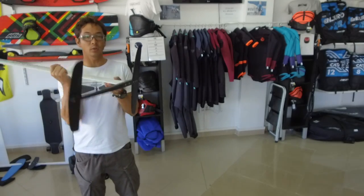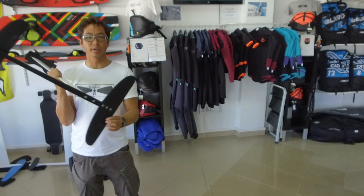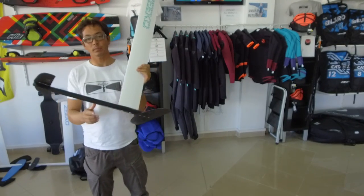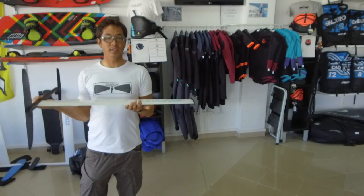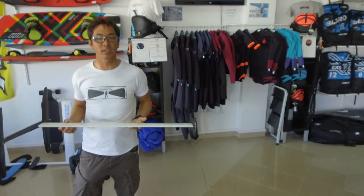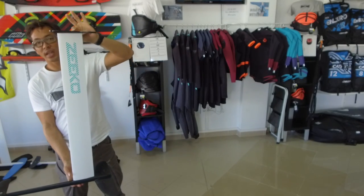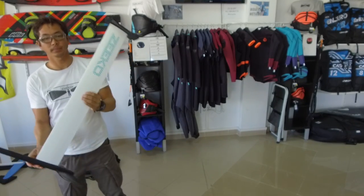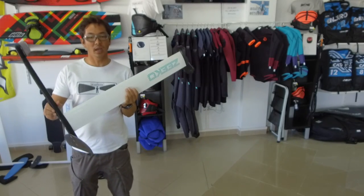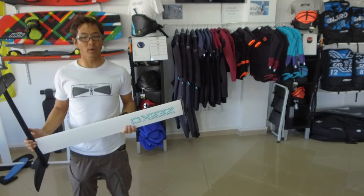First of all, it's an aluminum foil with G10 wings, and it's a canard configuration, which means the stabilizer is actually in the front. This foil is actually a little bit lighter than the standard Zico aluminum foils — it comes in at 3.7 kilos. The mast on this one is a 91 centimeter mast, the fuselage is 62 centimeters long, and the wings front to back are 45 centimeters apart.